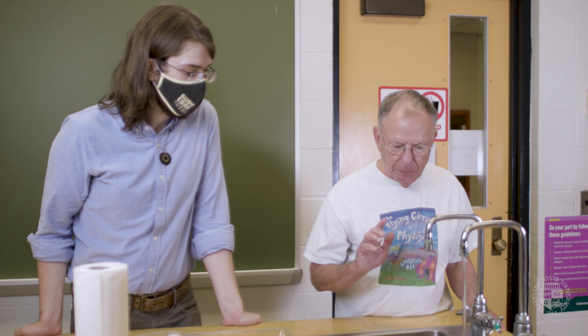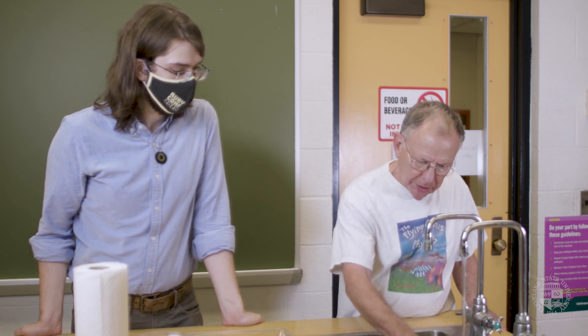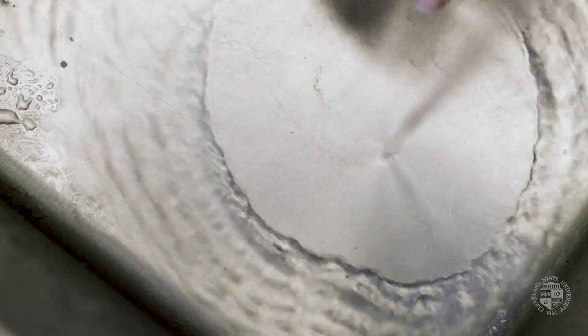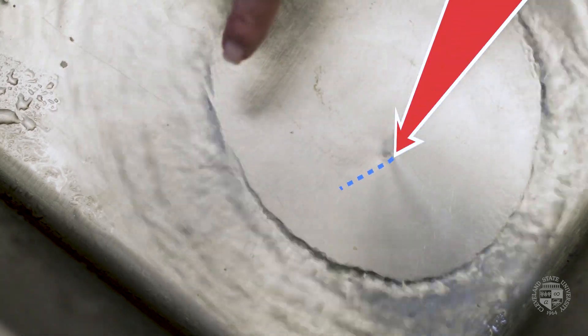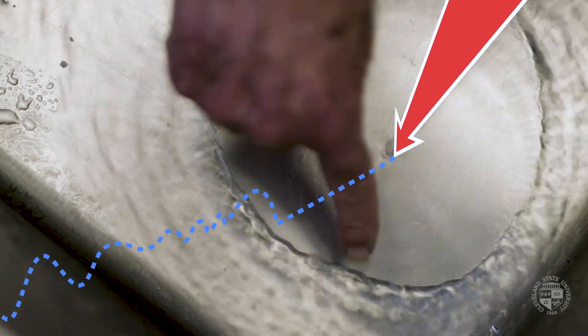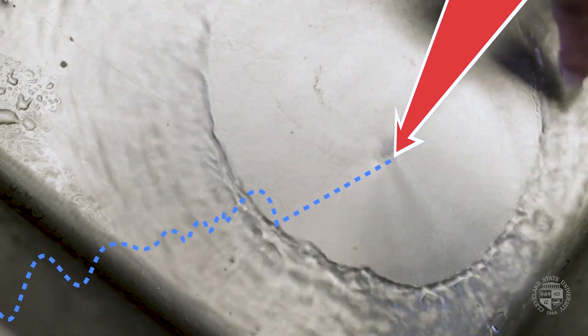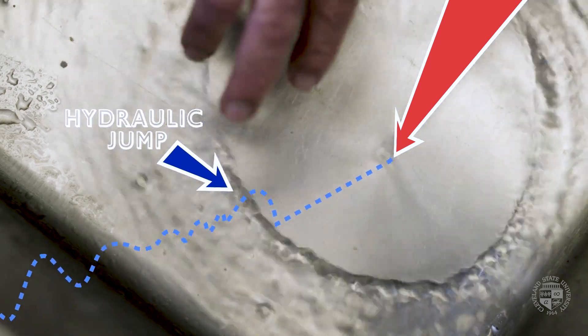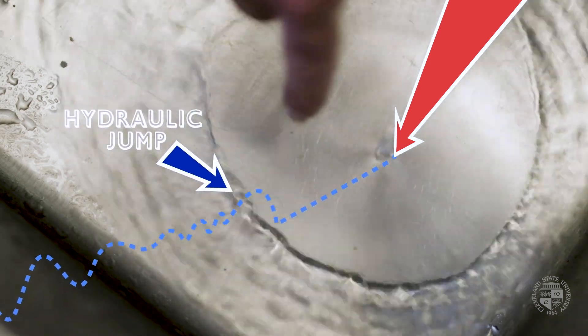Now, Richard, I want to show you one more thing. You've seen this your entire life, but I bet you're like everybody else — you never really paid much attention. When the water hits a flat sink, it will spread out. But there's going to be a circle around the impact area. Inside the circle, the water is relatively shallow and going fast. And then all of a sudden, when it reaches a certain radius, it undergoes a shock transition to deeper water and slower water.